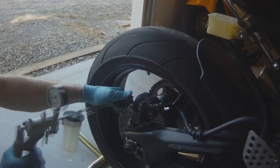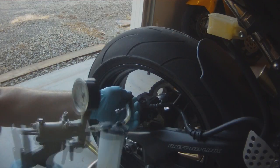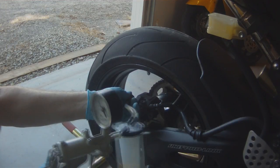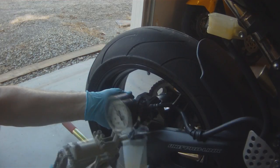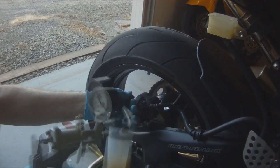We're going to put our MightyVac pump on our brake bleeder valve and then we're going to break it free. We're going to pump the new fluid through the system, keeping an eye on our reservoir, not letting it go below the lower level line on the reservoir.